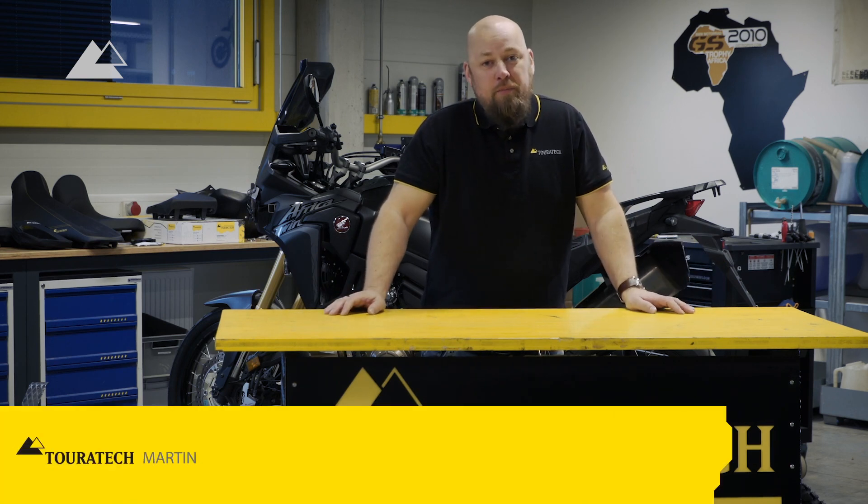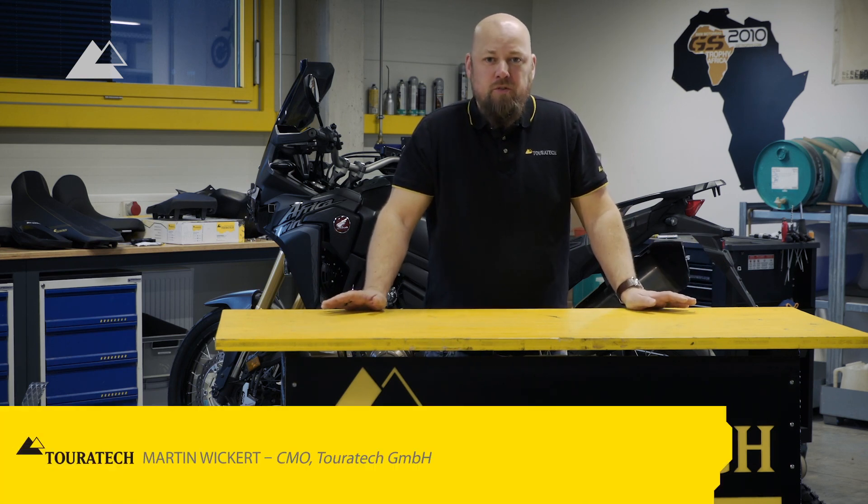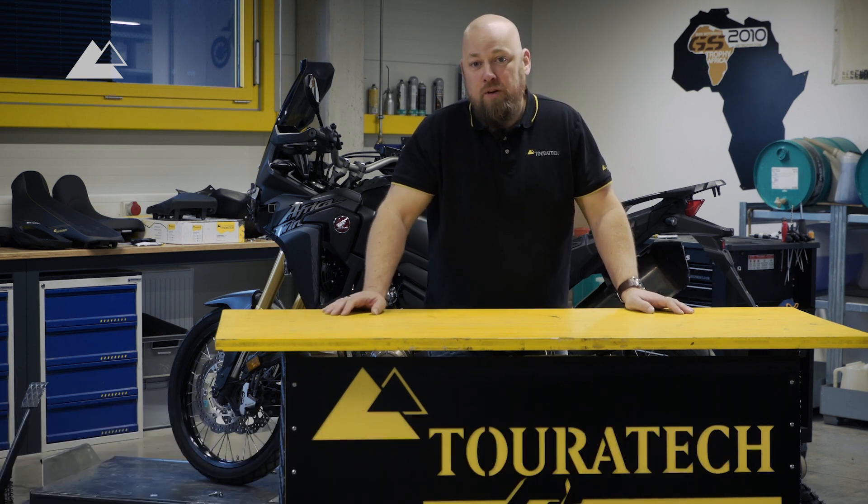Hello, this is Martin from TourTech and I'm happy to present you a very special project today. We're actually building an Africa Twin World Travel Edition.